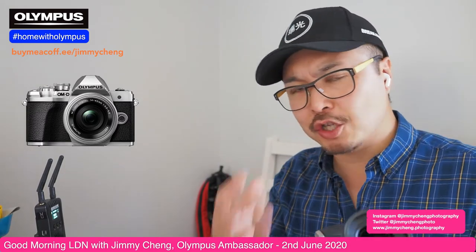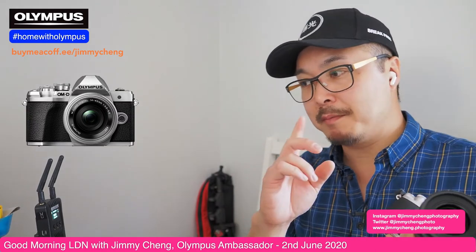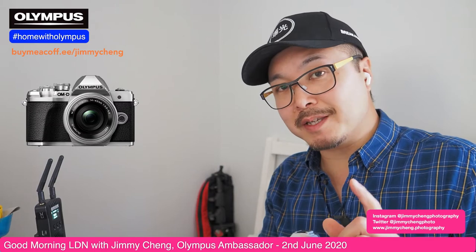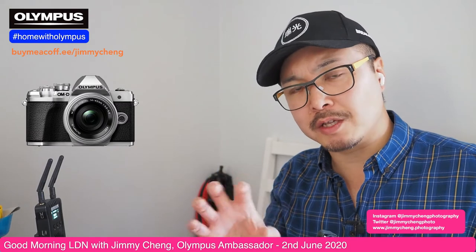Second is the IBIS — this camera does have five-axis stabilization, which is actually really good. It may not be as good as the latest generation EM5 Mark III or EM1 Mark III, but the five-axis stabilization means you can do all sorts of things. However, in video mode, even though the five-axis is there, the EM10 Mark III only has MIS2, which is sensor-only — there's no digital stabilization. That means footage will not be as stable as the other two.